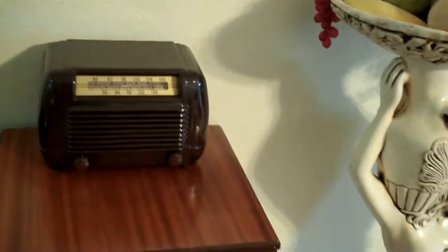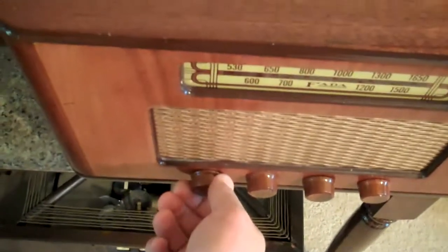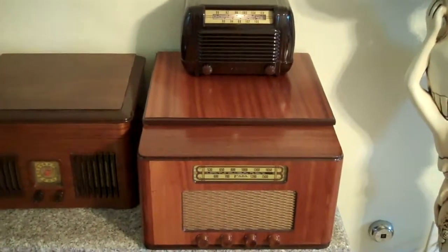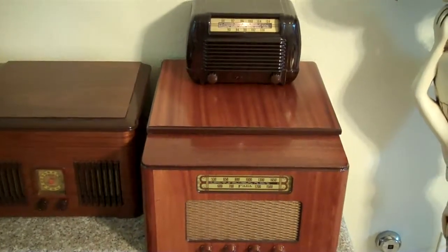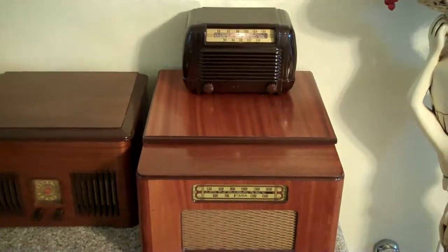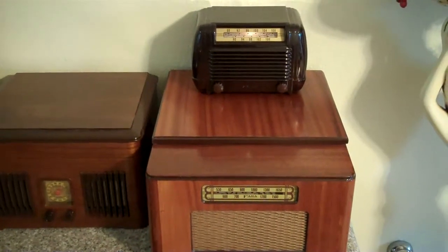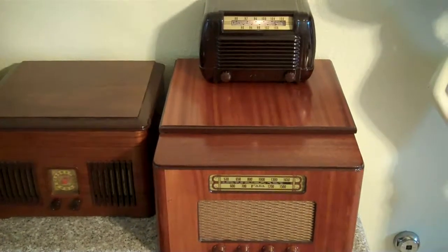It takes a little while for it to turn on, so let me go ahead and do that. And it works great. It's so sensitive — in fact I did not even have to hook up an antenna to it and it gets a lot of stations. So once the tubes warm up on both of those, we'll be in good shape.